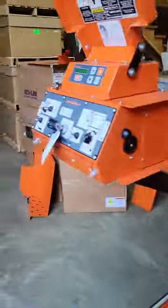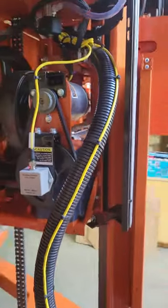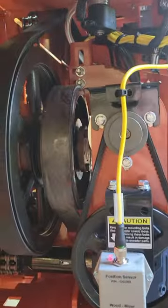Hey, so if I've sent you the link to this video it's because you've called and your mill is fairly new, and you're saying that the belt is squeaking and smoking while it's at idle. This video is going to help you get through this.